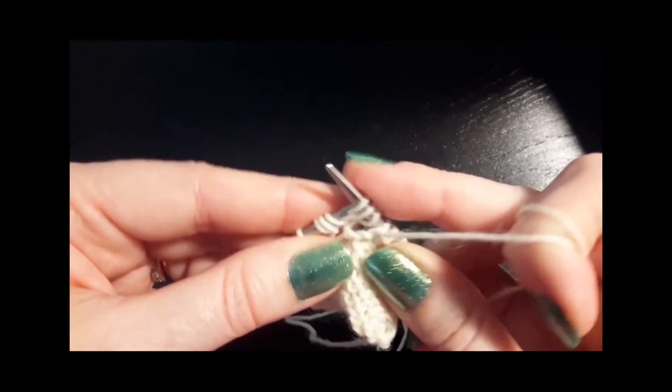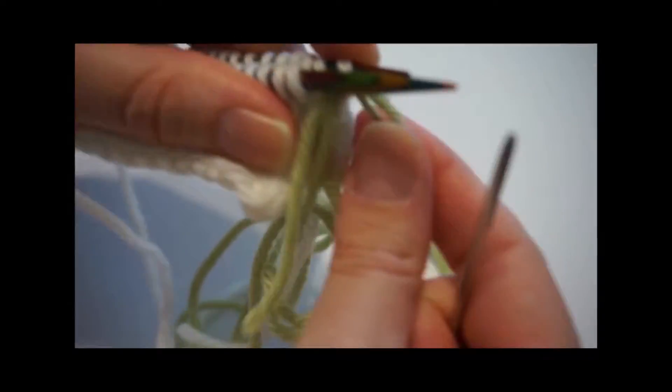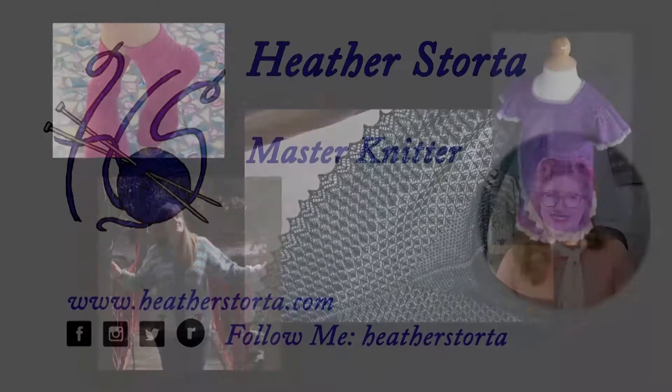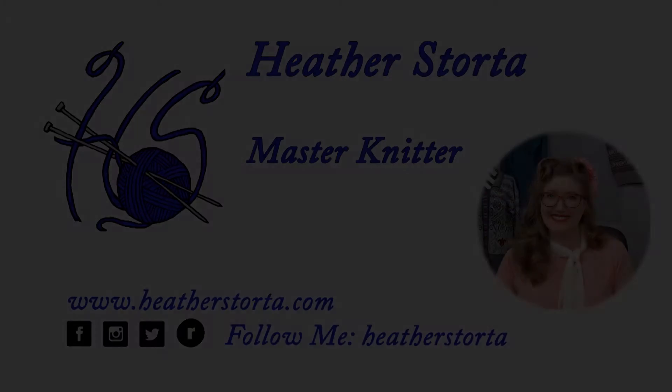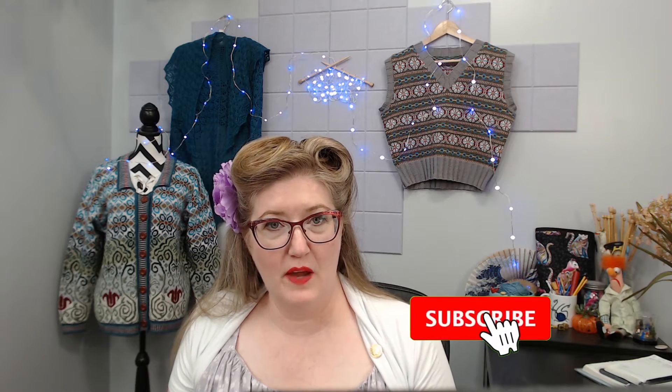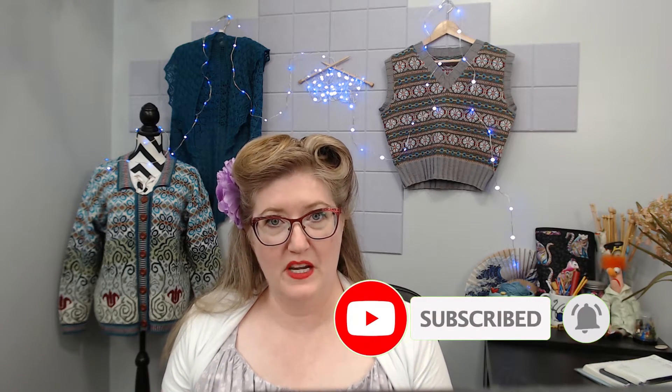Hi everyone! Today I will be talking about twisted decreases. If you're new to my channel, I put out a new knitting technique video every Friday, so be sure to subscribe and hit the notification bell.